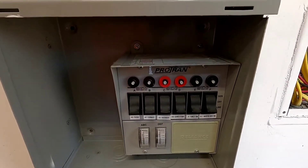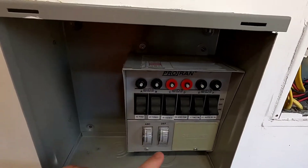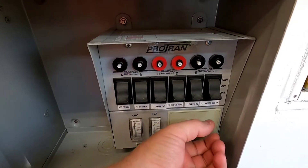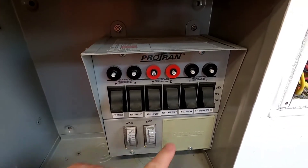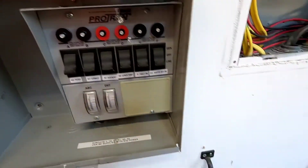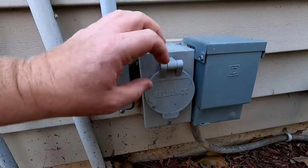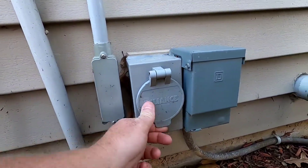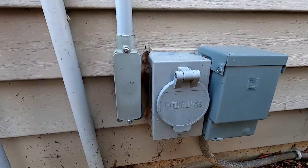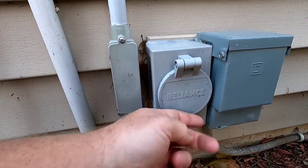This is a manual switch panel. If you've got an external generator you can plug it in. The receptacle will come either here where you plug your generator in, or you can extend it out to the outside. I've got mine going through conduit outside my house, so I've got a receptacle there to keep my generator outside.